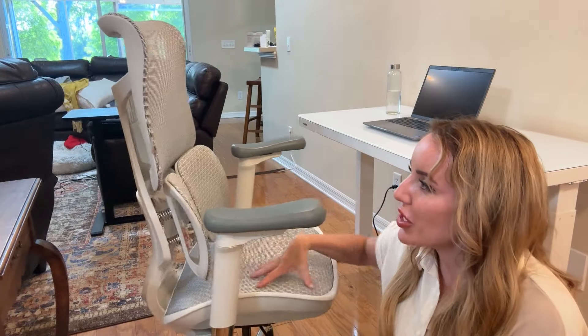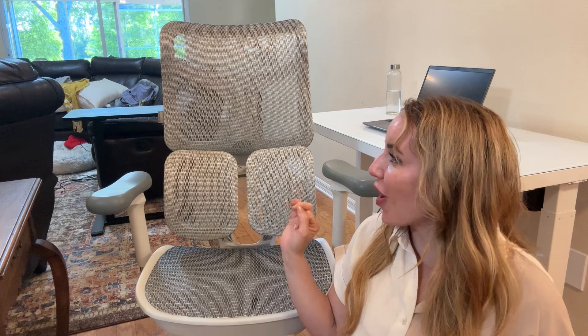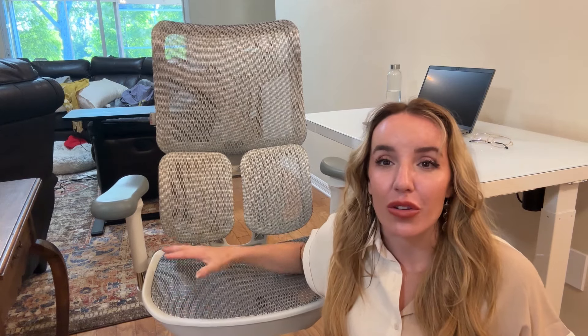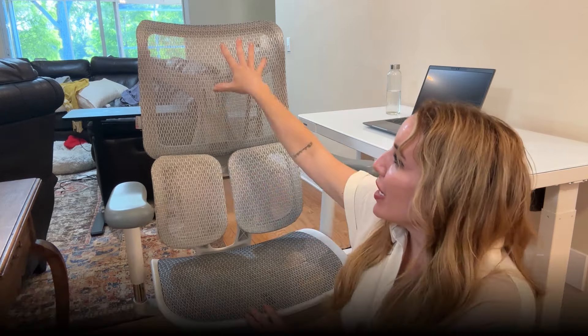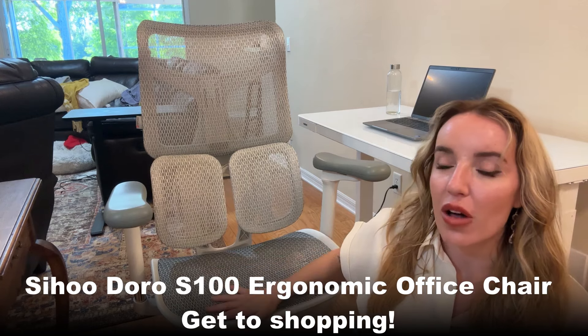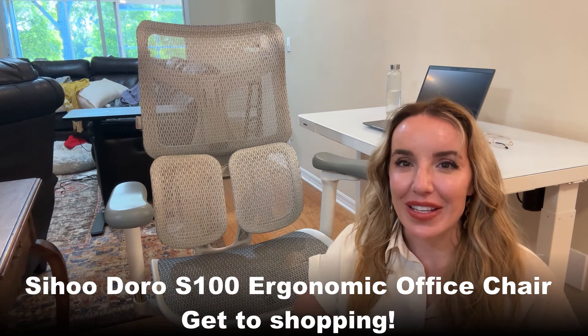I definitely encourage you guys to check this out — this is the Doro S100, but there are also other models available. Check out my description for links, discounts, and other fun stuff. If you are in the market for an office chair — and even if you're not, you probably should be, because you should take care of yourself. Just like you spend a third of your life sleeping, you probably spend another third in your work chair. Make sure you have that omnidirectional dual lumbar support, neck support, forearm and wrist support, and thigh and leg support. This is going to be the chair for you. Check out all the information below and get to shopping. Goodbye, my friends.